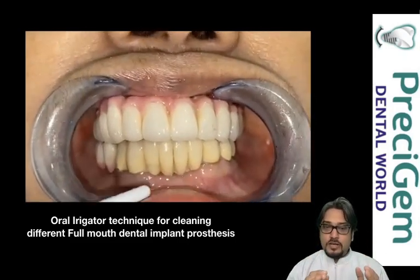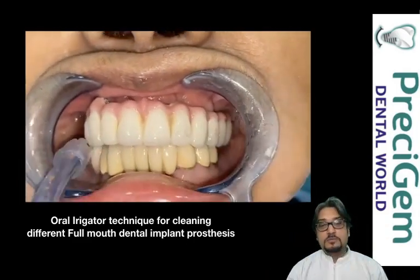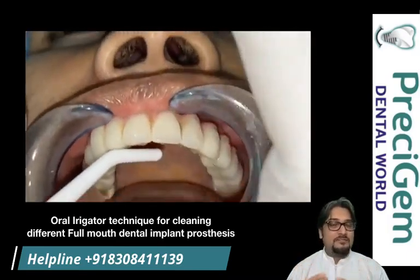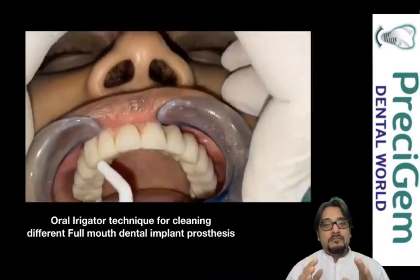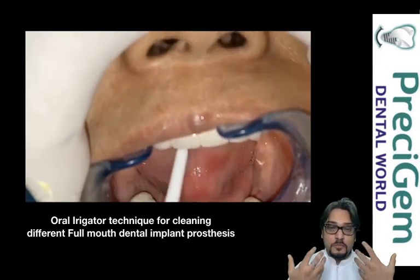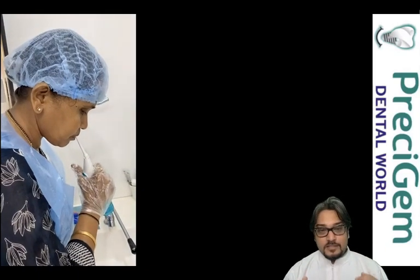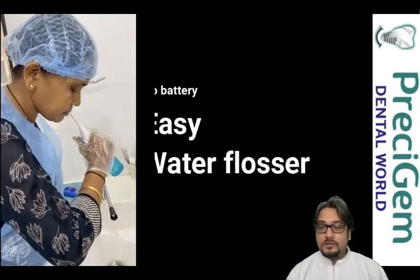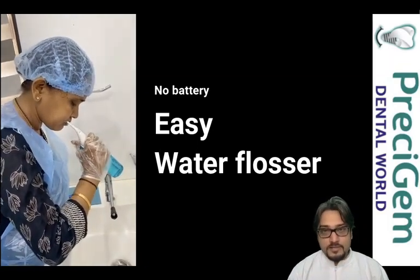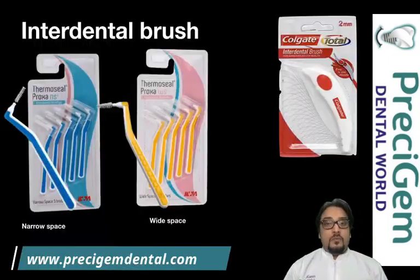I always prefer the manual oral irrigator for my patients. We have done studies assessing which irrigator was best, and patients report that automatic irrigators are used for 5–10 days and then abandoned. They always prefer the manual oral irrigator, which has been proven to give better comfort. It is very handy with absolutely no maintenance, and the patient can easily use it and spit the water out.